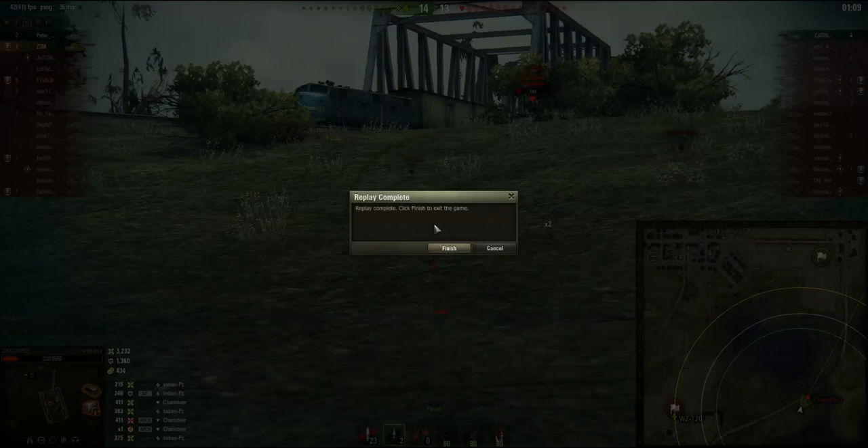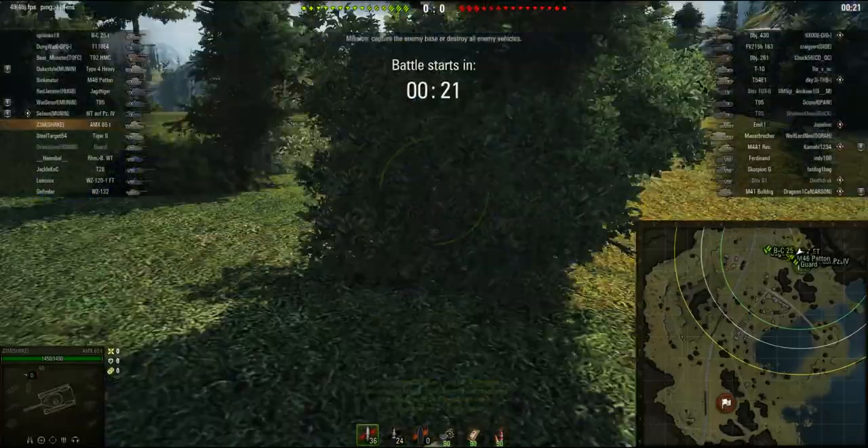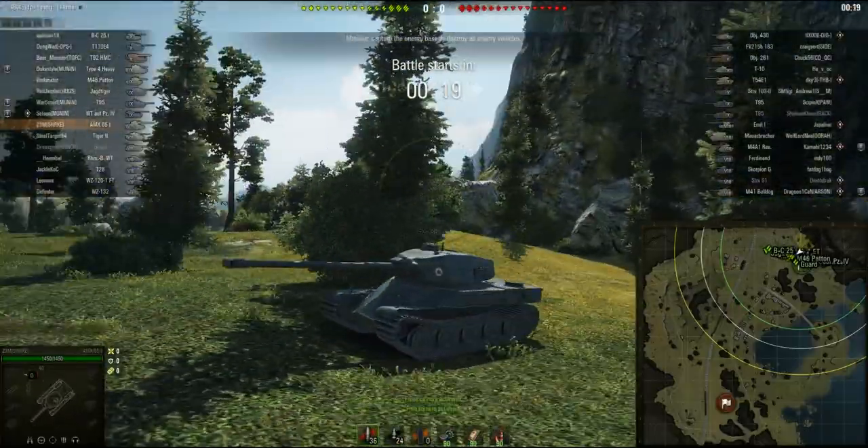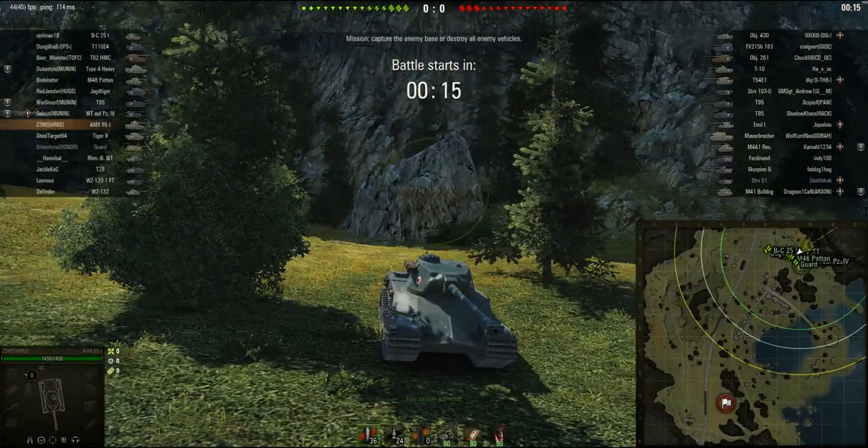So that was the game in the 120mm gun and top turret. Now I'm going to switch over and play the other turret with the 100mm to give you guys a little bit of a change. Back with the second replay — I'm playing with the 100mm, the smaller gun, and of course the different turret.